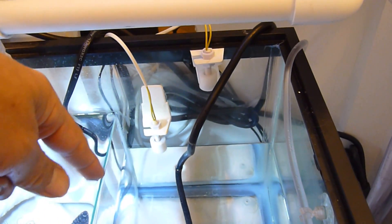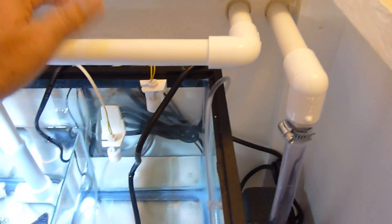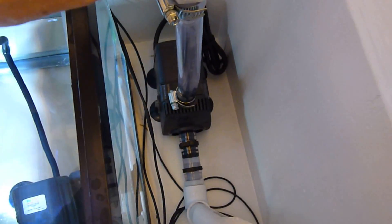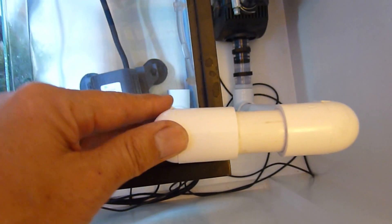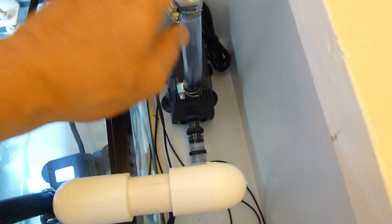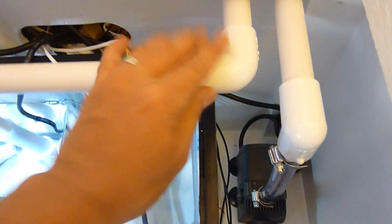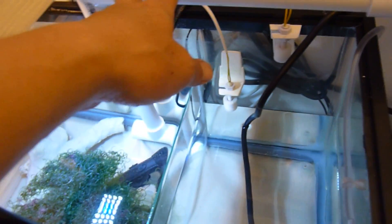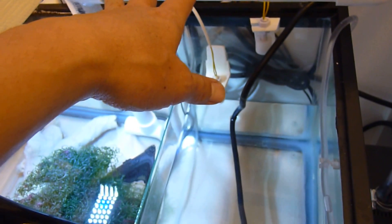Right now my water level is low because I hooked up a chiller recently and it pulled some water into the plumbing lines. I have a return pump here — an Eheim 2000 line — going out to my chiller, and this is the line returning back from the chiller into the refugium. This was the best way I could figure out to make this work without causing too much turbulence, because I didn't want to bring the return line back into the protein skimmer section and disturb the water flow there.